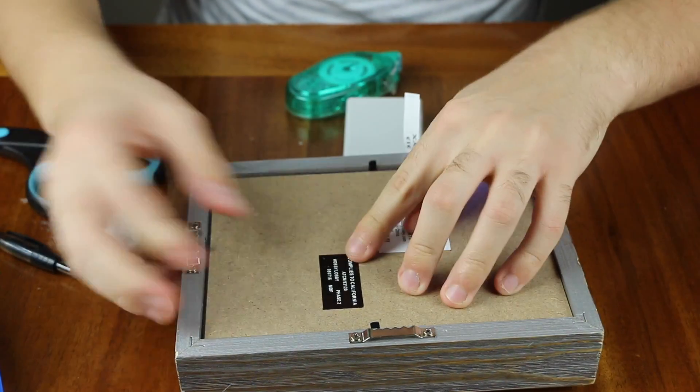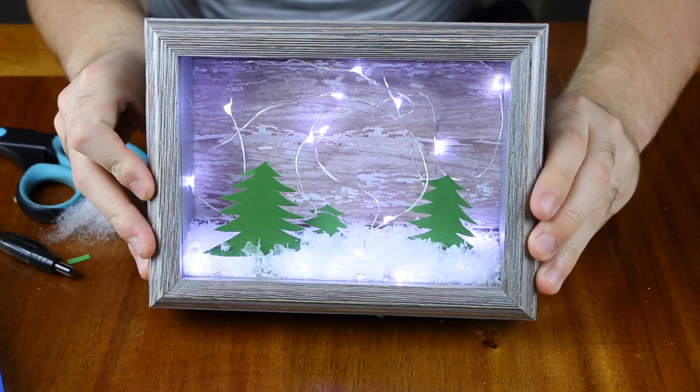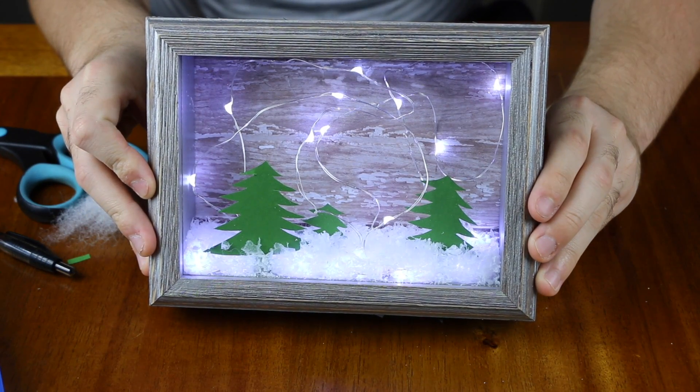Then just dump in some fake snow into the shadow box, put the back on, shake all the snow down to the bottom, and you are done. You now have your very own cute Christmas shadow box.